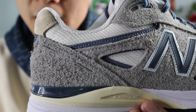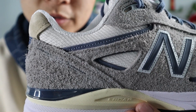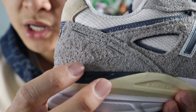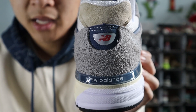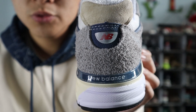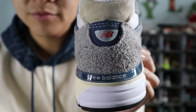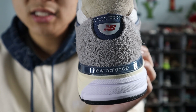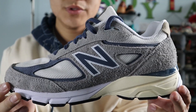Moving on towards the ankle area of the shoe, you get more panels of the Marblehead hairy suede, more panels of the Vintage Indigo nubuck, as well as more panels of the cream white mesh, and you also have 990 branding printed on in silver near the back. Moving towards the very back of the shoe, starting at the top you get a small panel of tan suede. In the very middle, you get a panel of Vintage Indigo nubuck with the New Balance MB badge in red and silver, as well as a big panel of Marblehead hairy suede, and at the very bottom you get a Vintage Indigo TPU heel clip with the New Balance spellout in gray. The medial side of the shoe is the same as the lateral side in terms of color and materials.